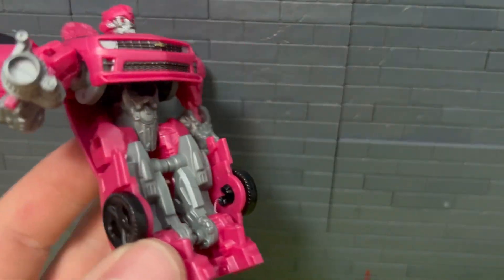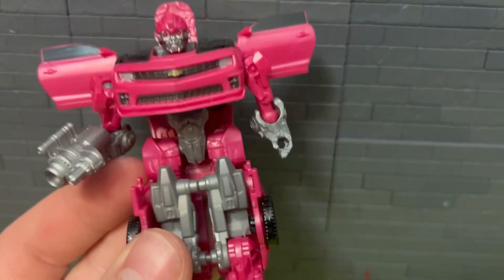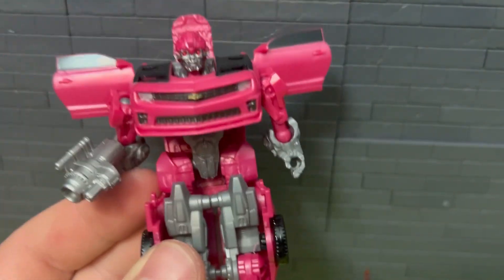Pretty small transformer there. Let me know what you think. If you did buy this, I immediately wanted it as soon as they showed it. Thanks for watching, stay tuned, and see you in the next one.